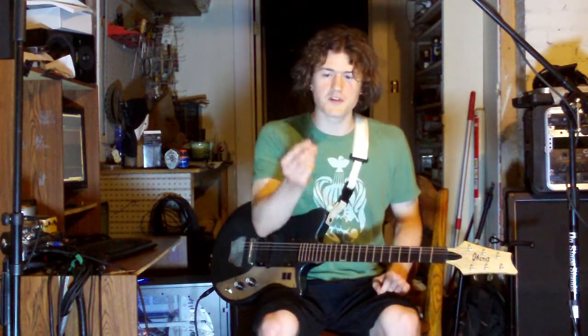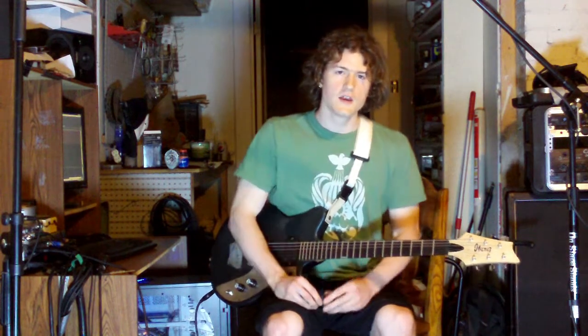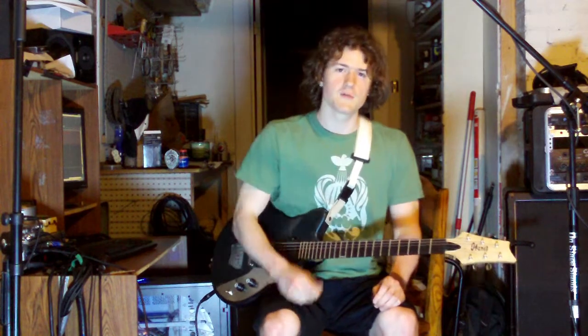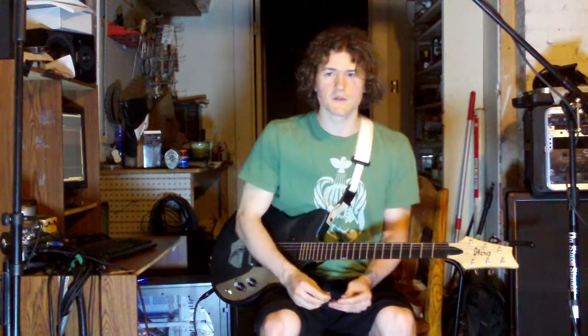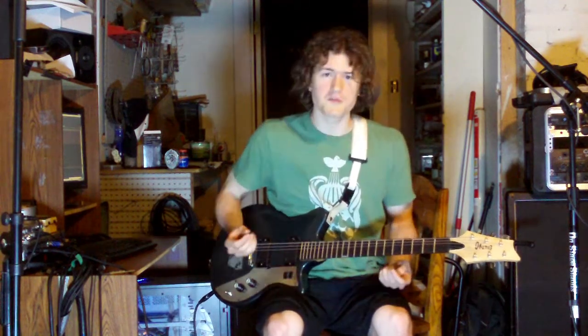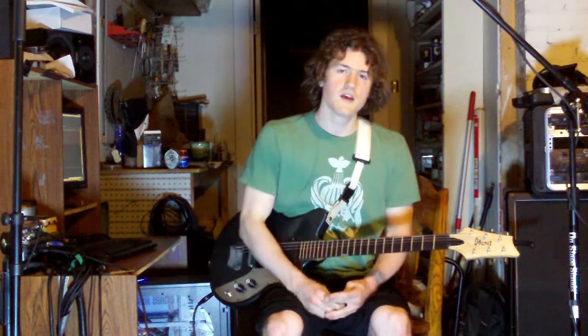I just wanted to briefly talk about picks. Normally whenever I have a solo, I'm using jazz threes, which are really small and really accurate, but they don't have the chunkiness that bigger picks have. So I tend to switch between the two. Somebody told me that you'll pick one pick and you can never go to the other one, but I like being versatile. So for rhythms I usually play with a big pick, and for leads I'll aim towards a small pick.